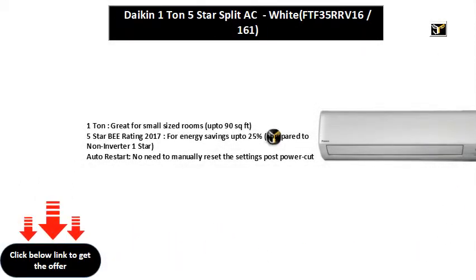1 ton, great for small sized rooms up to 90 square feet. 5 star B rating 2017, for energy savings up to 25% compared to non-inverter 1 star.